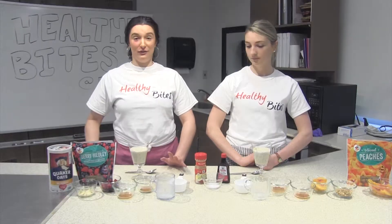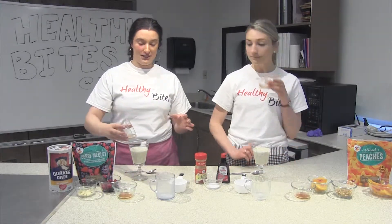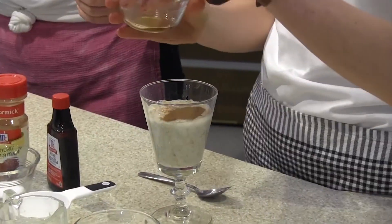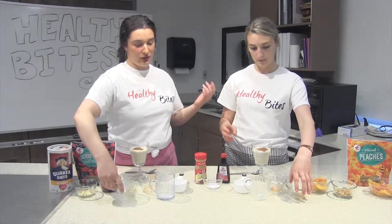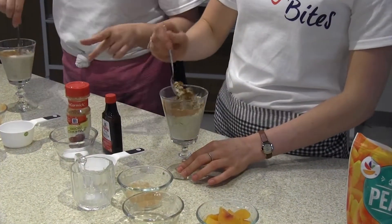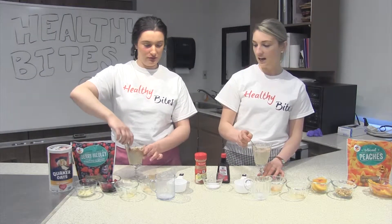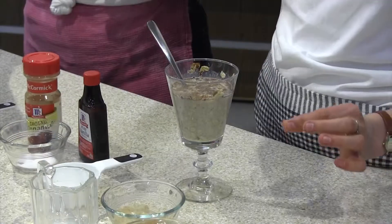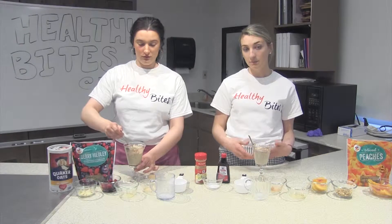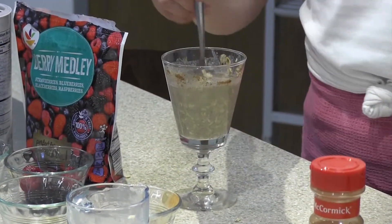Next we're going to do our flavoring because oats can be kind of bland, and we want the oats to soak in all the flavors overnight. We're going to use a half teaspoon of cinnamon and a half teaspoon of vanilla. You could add less or substitute a different spice if you prefer. Then we're going to add a little pinch of salt — it's not going to make it salty, but just a little pinch gives it added sweetness. You don't have to add it if you have a dietary or medical condition requiring you to limit salt, but it does bring out the flavor. It looks very liquidy right now, but it's going to soak in overnight and have a porridge-y consistency in the morning.